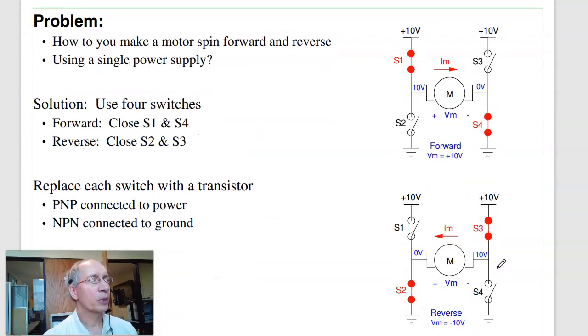To make the motor spin both forward and backwards, I use an H-bridge. An H-bridge is four transistor switches: two connected on the high side (PNPs) and two on the low side (NPNs). If I turn on switches one and four, current flows to the right — call that forward. If I close switches three and two, current goes backwards — call that reverse. Opening all switches stops the motor. This configuration is called an H-bridge because it looks like the letter H.